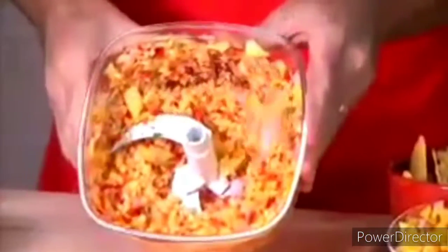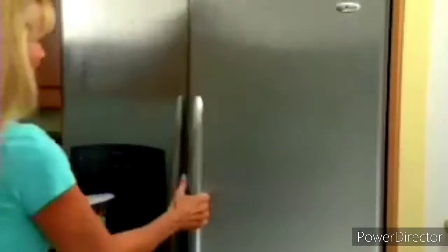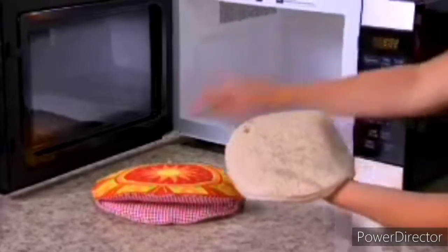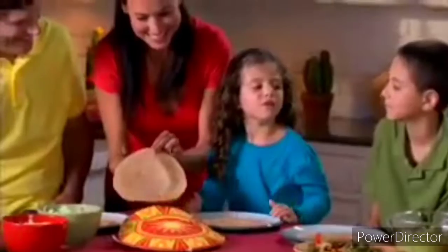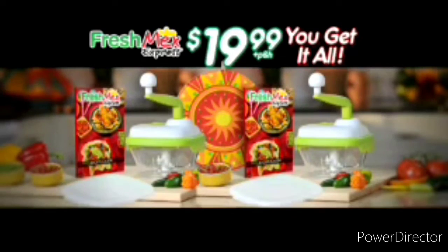Get Fresh Mex Express complete with the South of the Border recipe guide for just $19.99. You'll also get the snappable, stackable storage lid to save tasty leftovers. Call right now and we'll double the offer free — just pay separate processing and handling. To really spice things up, you'll also get the Tortilla Express free — microwave moist, steamy tortillas in just seconds that stay hot for up to an hour. You get it all: two Fresh Mex Expresses with storage lids, two recipe guides, and the Tortilla Express for just $19.99. Call or click now.